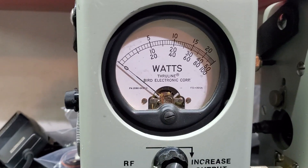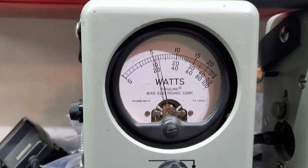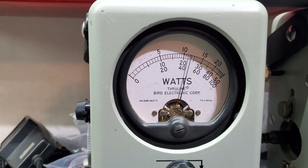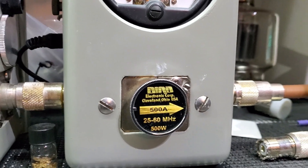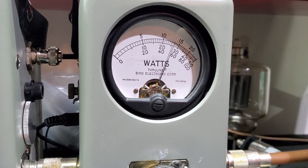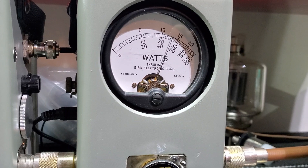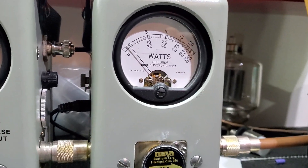It starts around amplifier. RF power all the way up — about 45 watts. About 120 average. 500-watt slug in peak — that thing's bouncing around 255, maybe 260 watts.